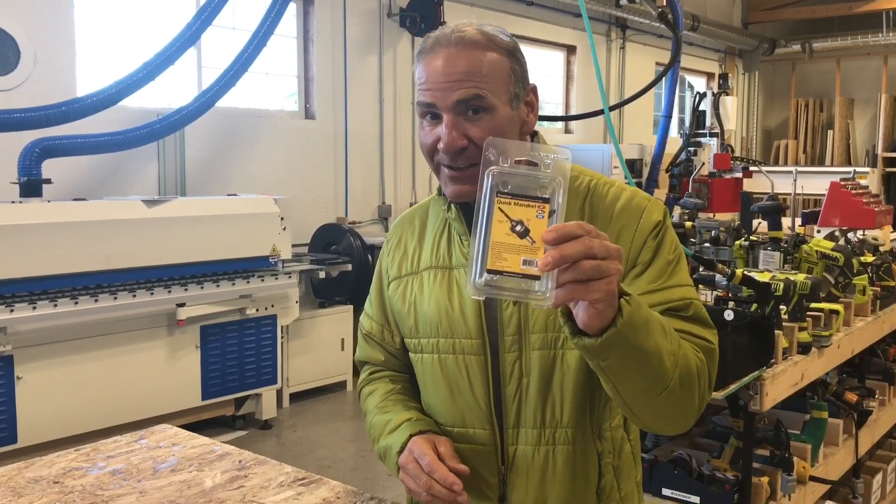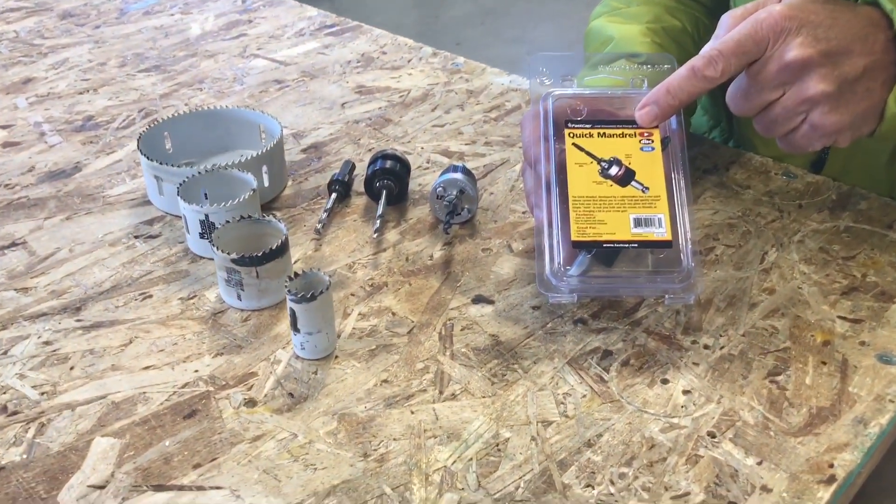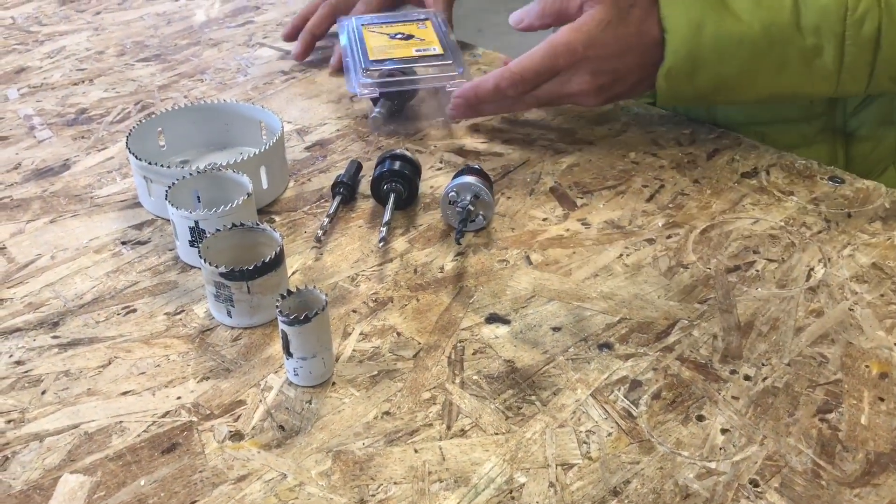Hey, Paul Akers here with FastCap. Got an amazing new product — check this out. This is called the Quick Mandrel System, developed by a cabinet maker and general contractor. It's going to make your life so easy.